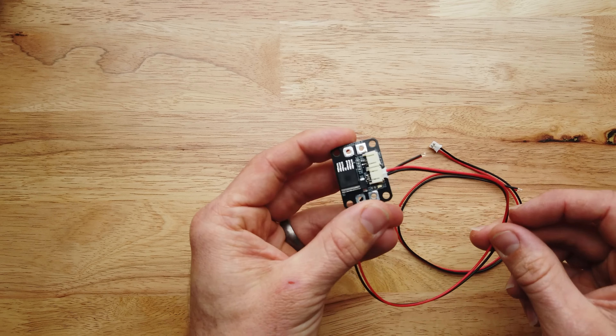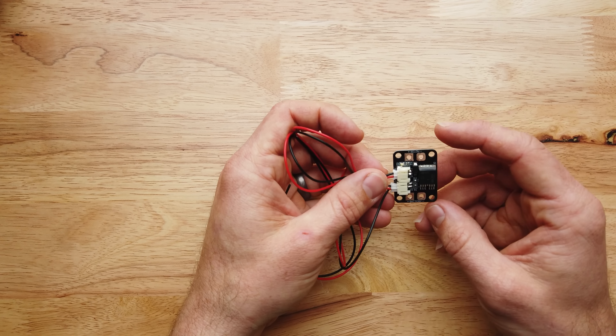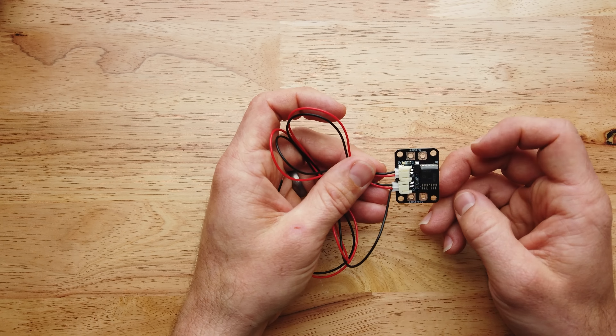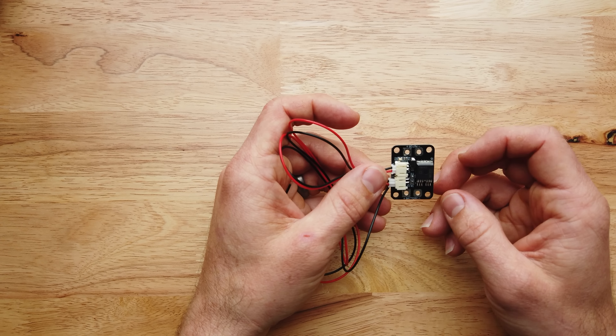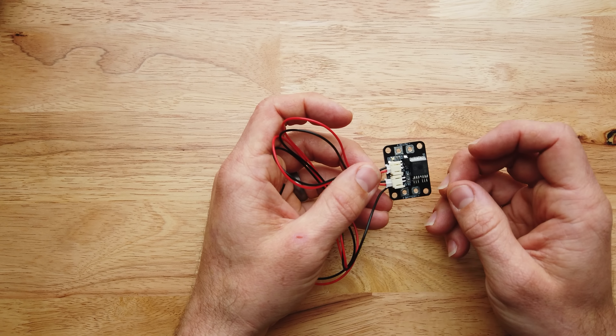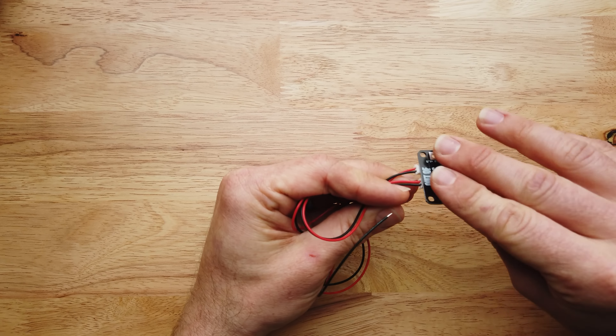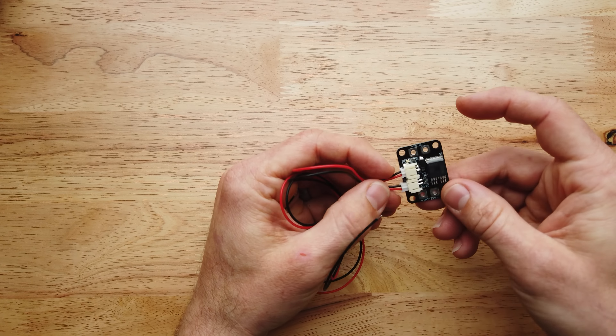I recently did a video for the Hera, and this makes modding the Hera so easy. On other blasters like the Demolisher, this makes fitting the wire a lot easier where you don't have as much room for high current wire.